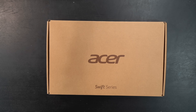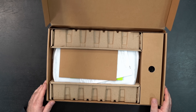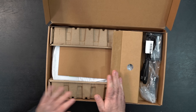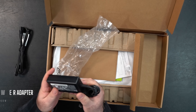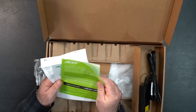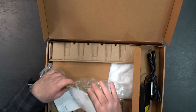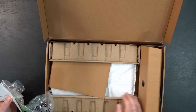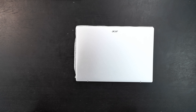Let's get this out of the box. You get a USB-C charger power cord, a setup guide, and various other accessories. I ordered it from Acer directly — this was not sent by them.